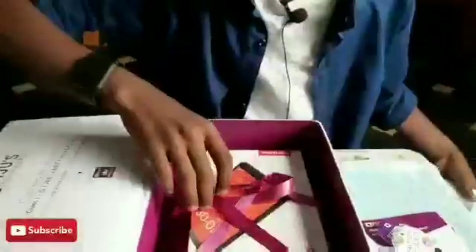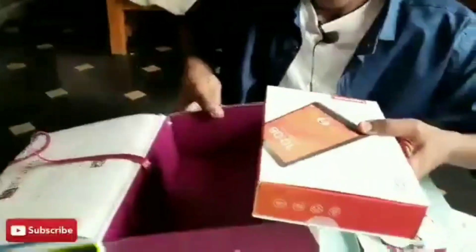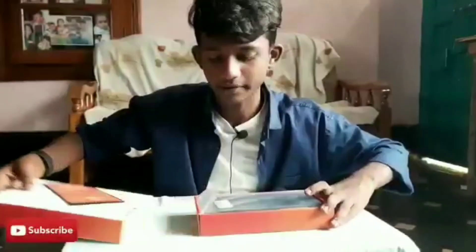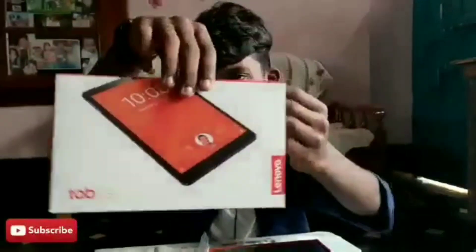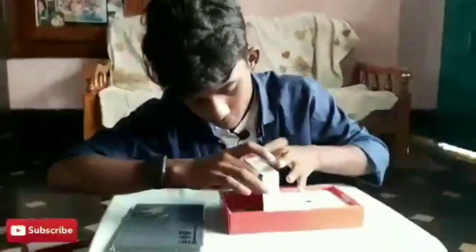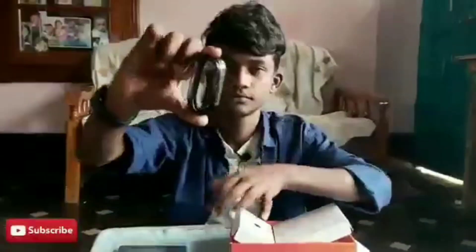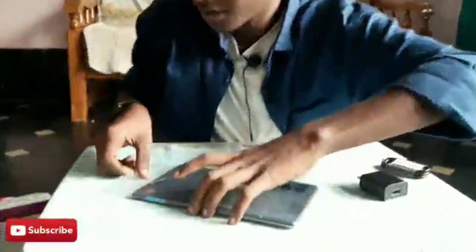And now we have the Lenovo Tab E8 — wow, look amazing! This is the Lenovo Tab E8. We also got one adapter.